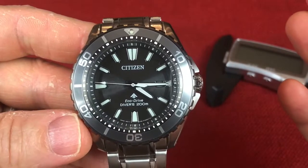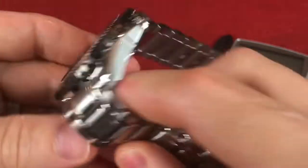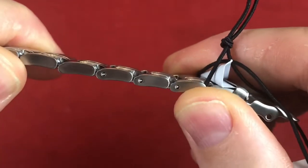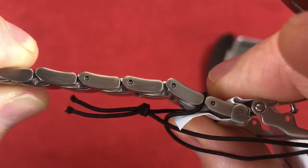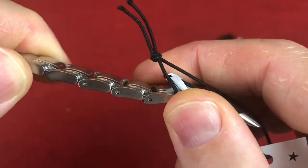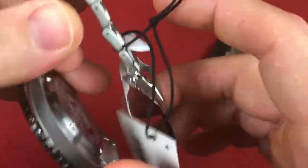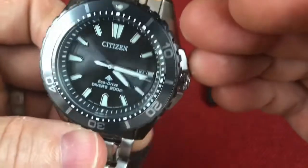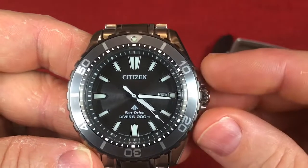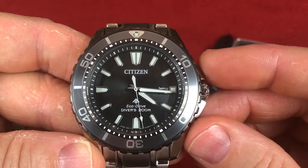Now, there are a couple of negatives that could be improved on. I'm not crazy about this push-pin type bracelet — I always seem to struggle with that, and I'm sure it's a push-collar scenario, so it's not the easiest thing for me to size. Also, of course, the mineral crystal is not ideal — I would prefer sapphire, but at this price range I can't be too picky about it.